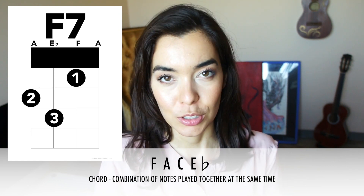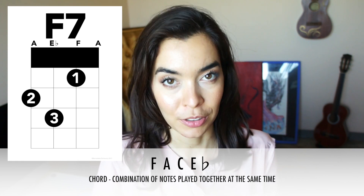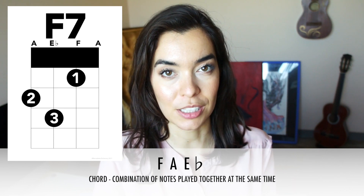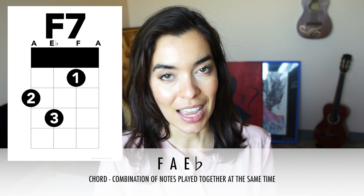But out of those notes, the C is the least important. So for the F7 chord shape we actually don't have a C — it'll be just a combination of F, A and Eb.